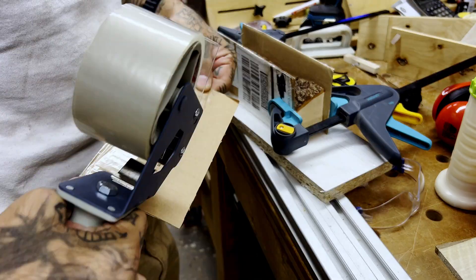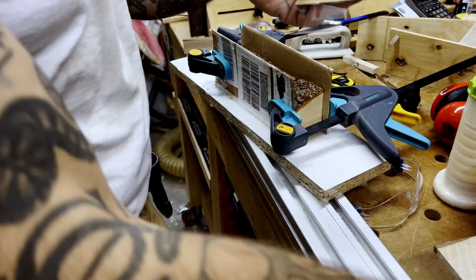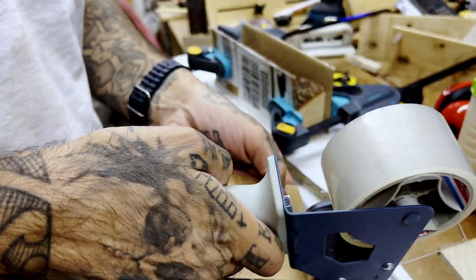So now I'm getting the end panels ready, just going to sellotape the cardboard and get it sized to fit.